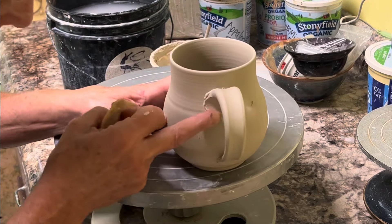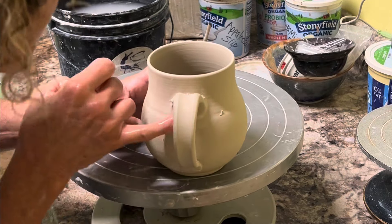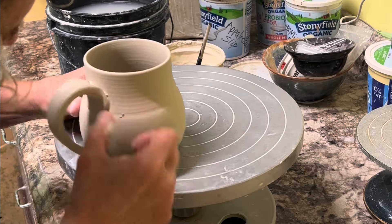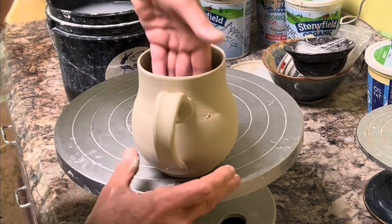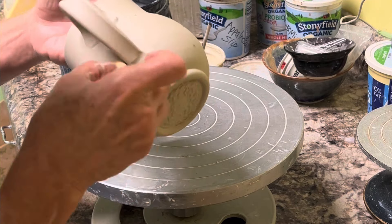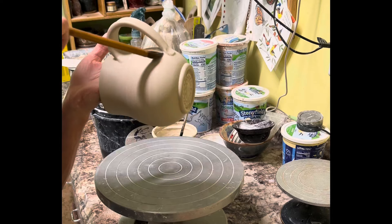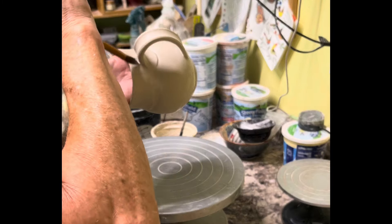Now I'm just cleaning up all the seams, getting all the excess slip off, smoothing everything out with my finger. You want a wet finger for doing this. Giving it a little bit of a bevel, and the same on the bottom. Lots of tweaking and touching. Now I go in with a pretty fine point brush — a calligraphy brush.